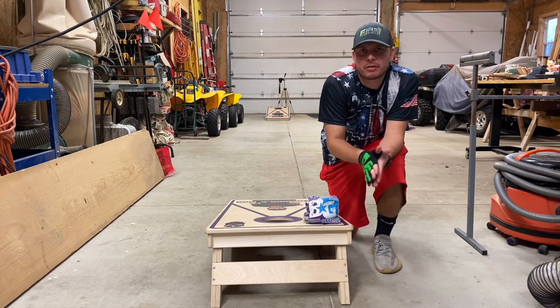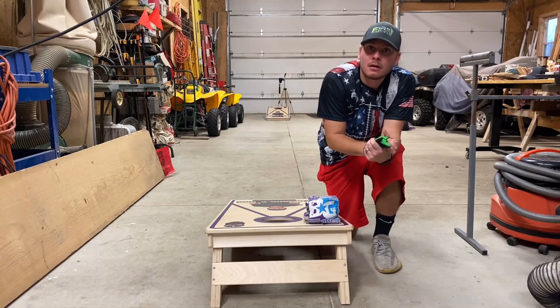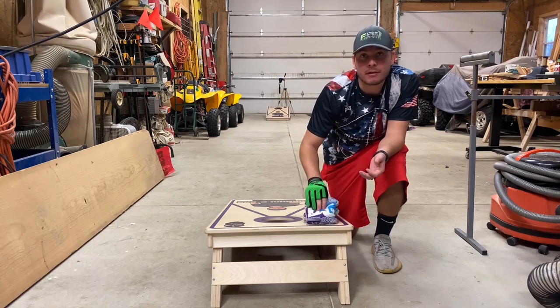Hey guys, Eddie here — Cornhole Bag Reviews, back again in the Carpenter's shop of reviewing. Today we got the BG Wizard, slowly becoming one of my favorite BG bags.